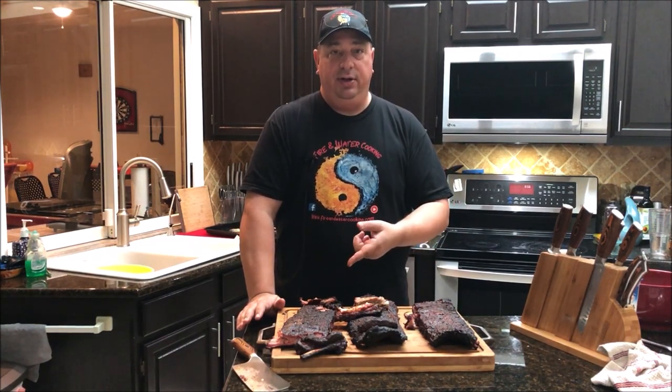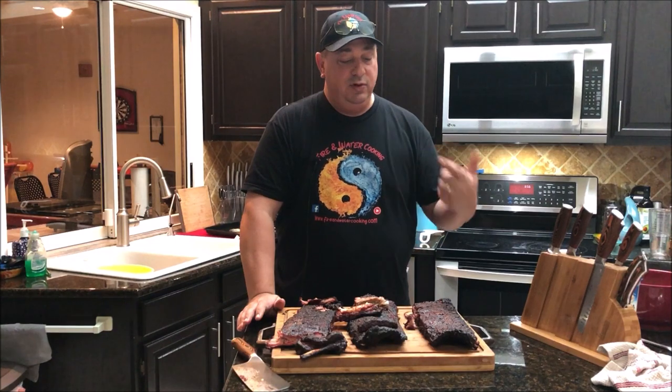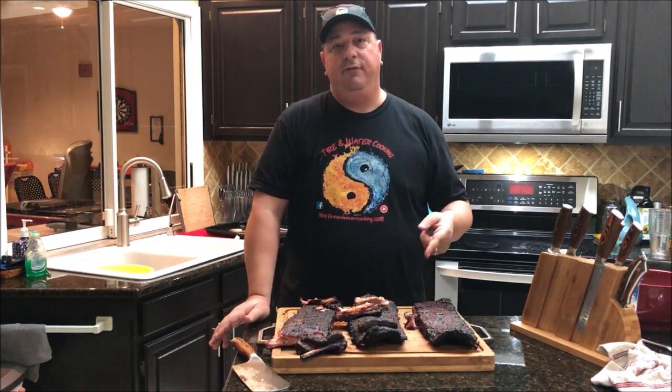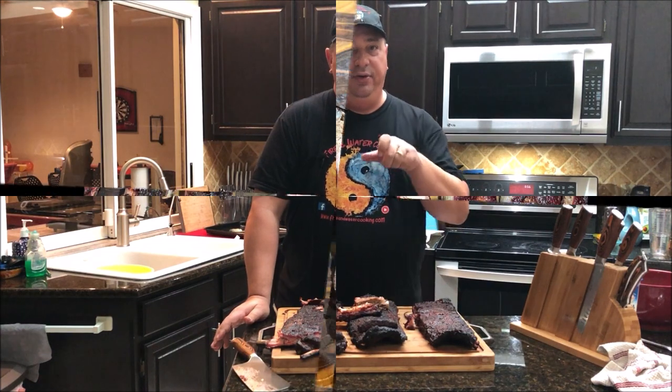The Pit Barrel Junior is great for ribs and chicken. The Camp Chef, you can cook just about anything on it, as well as the Kamado Joe. Thanks for watching — hope you guys enjoyed this video. Make sure you like, subscribe, and follow us on Facebook, Instagram, and Twitter. I'll see you on the next video. Thanks again.